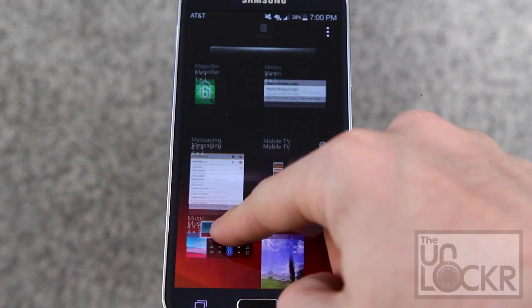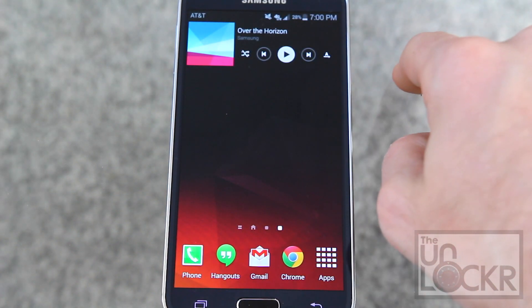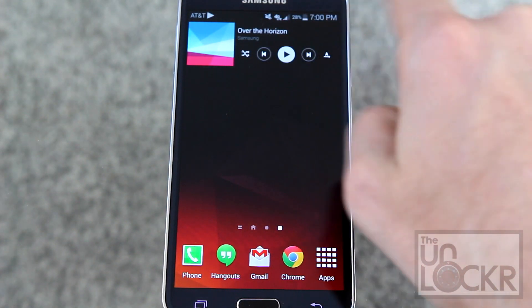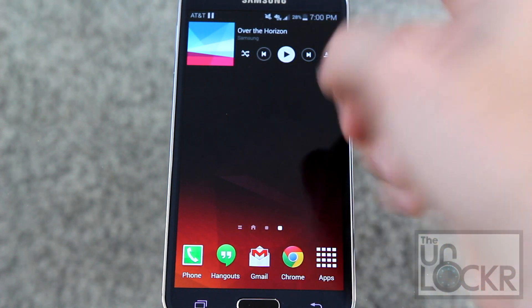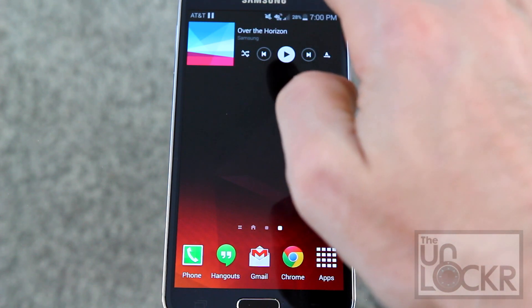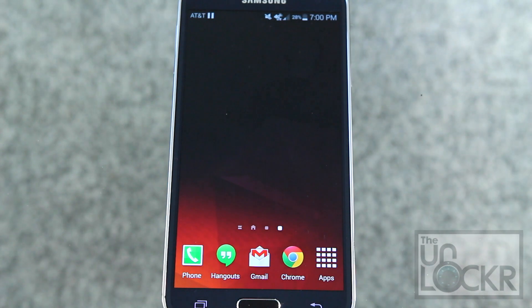Music is pretty self-explanatory. You pull that out and it allows you to control songs, play them, pause them, sort through them, etc. But again, keep in mind this only works for the music app that Samsung has put on here — it won't control Spotify and other things like that.